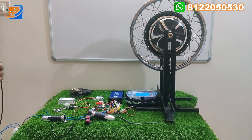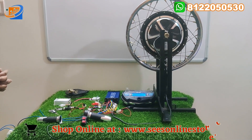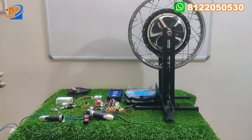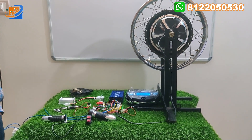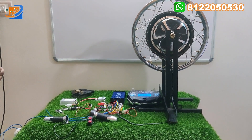I suggest this model. This is the 1200 watts — first time we are launching. Limited stocks only available, so book your order accordingly. Every house needs this hub motor. You can make use of the offer. Nowadays petrol prices are increasing and this kit will be in high demand — very huge demand for this kit.